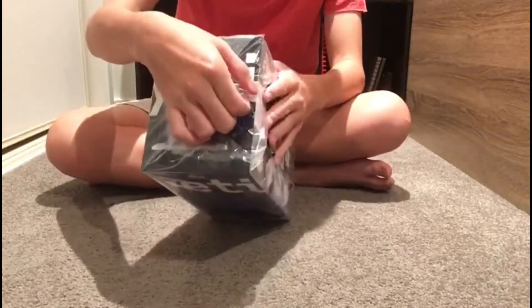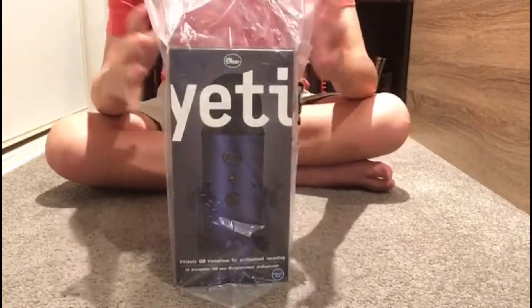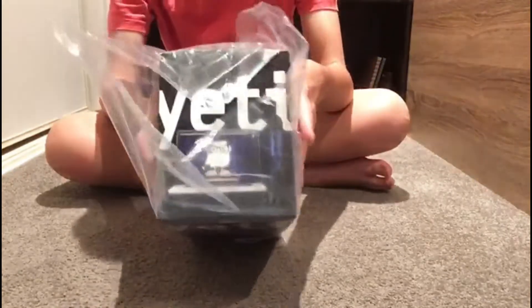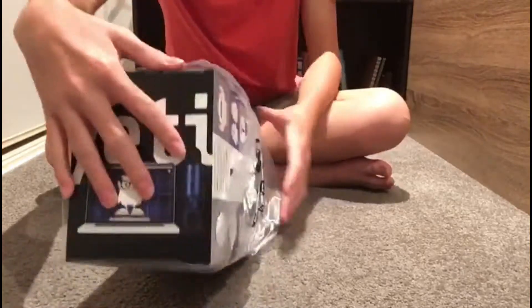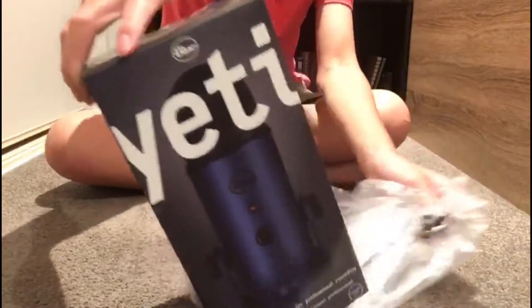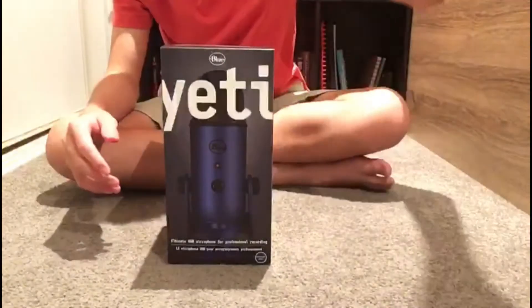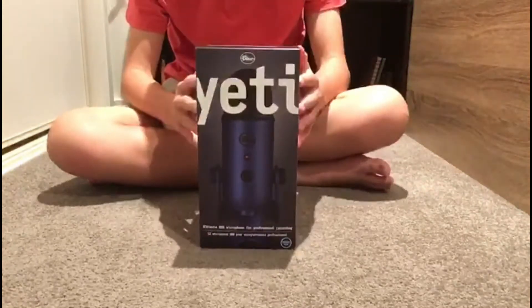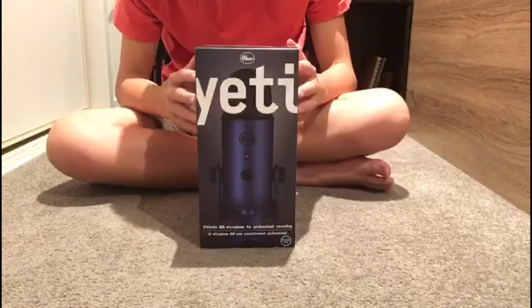Alright, so the first thing we're gonna do is take some of the tape off. As you can see, it opens up very nicely like that. You can just slide it out of the box like that — it's beautiful. We don't need the outer sleeve anymore, so we can just throw that away.